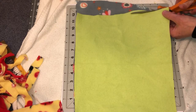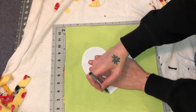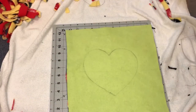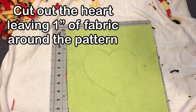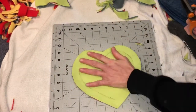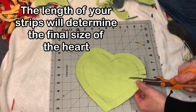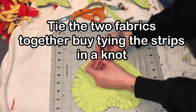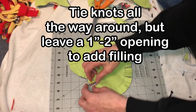Right now we're cutting out two pieces of scrap fabric into the exact same size. I cut a heart onto a piece of paper and I'm going to lightly trace it. You're going to want to measure about an inch around, then cut out the heart but leave that much extra space. Now cut strips around the edge — you can cut into the heart outline, it doesn't matter. You're going to tie each strip in a knot twice, going all the way around, but leave an opening so you can stuff it.